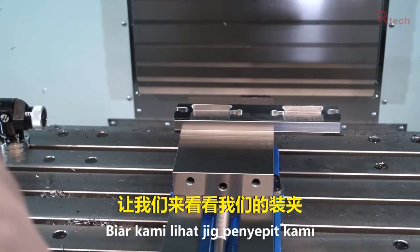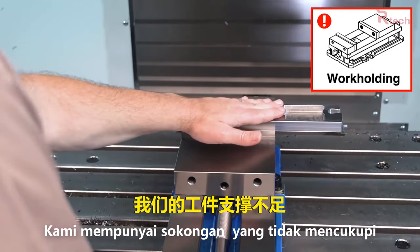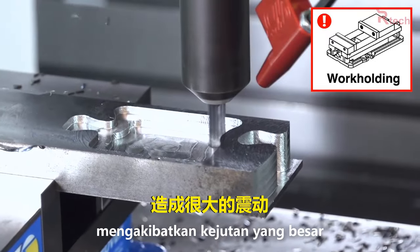Now let's take a look at our work holding here. Clearly our part is not being supported well. With this part hanging out so far, when the tool is in the cut it's really going to be bouncing around, giving us a lot of chatter.